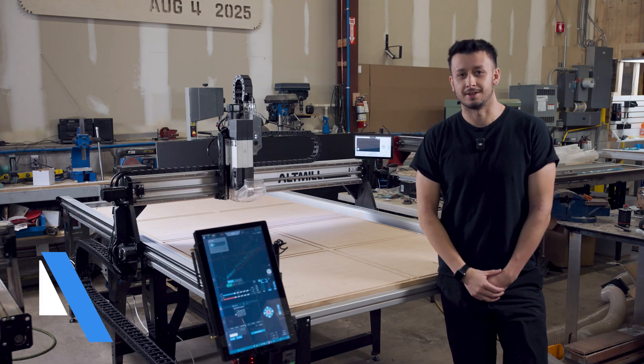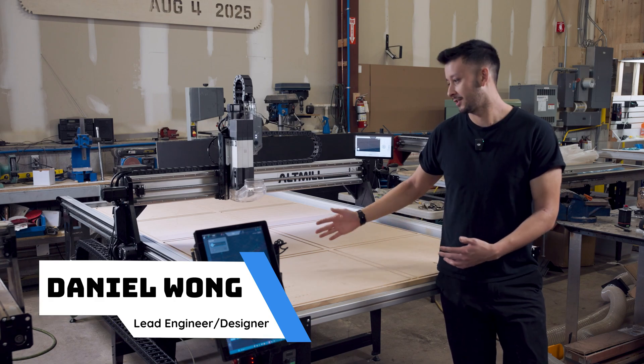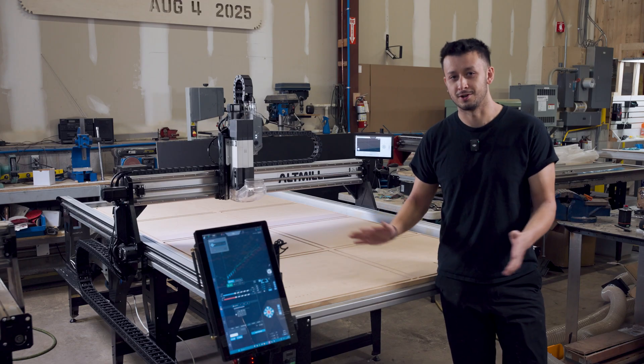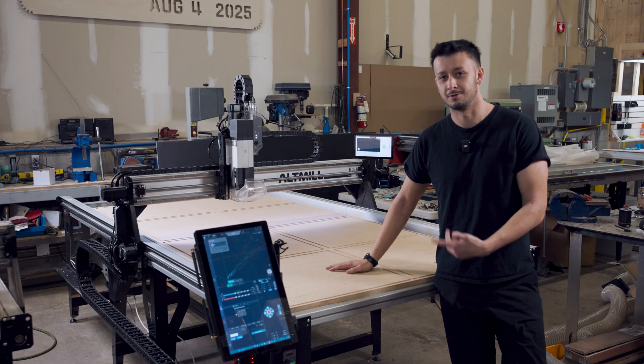Hey guys, this is Daniel from CNC Labs. I'm the mechanical engineering manager on the Altmill 4x8 project. Today I'm here to talk about some of the engineering and the nitty-gritty of this machine — not a sales pitch, just the engineering and more granular stuff we've gotten into during development.